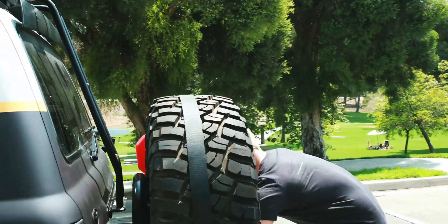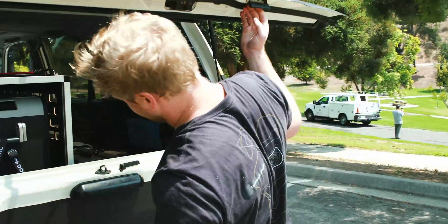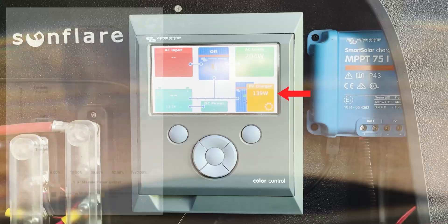First we're going to get a baseline with 100% sunlight. For the Explore Sunflare module we're looking at about 138 watts.